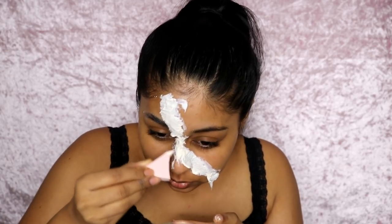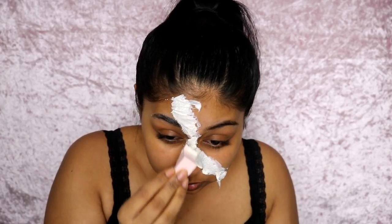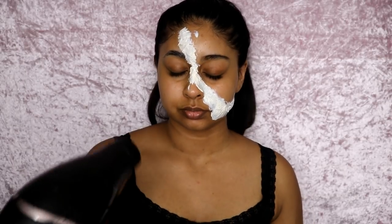I get the wedge sponges from Boots and they're really helpful when working with latex because you're going to have to throw them away after. Also, when using liquid latex, you want to wear old clothes because it got all over my clothes and it doesn't come off.